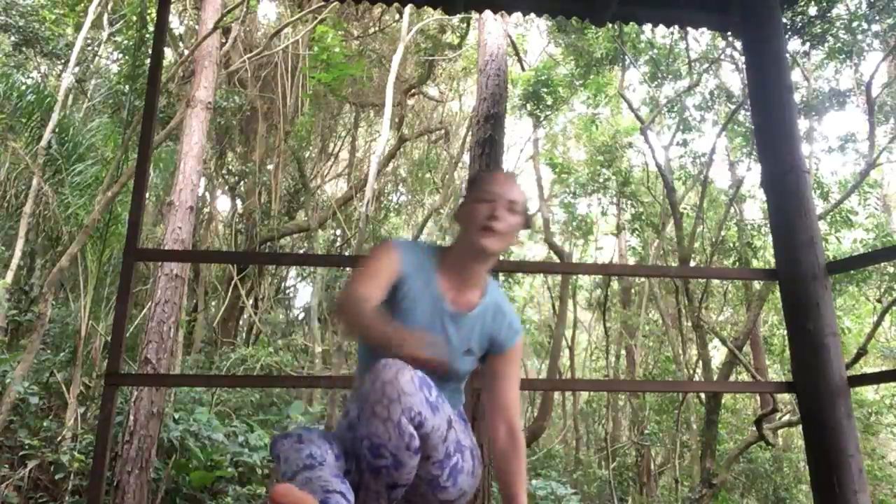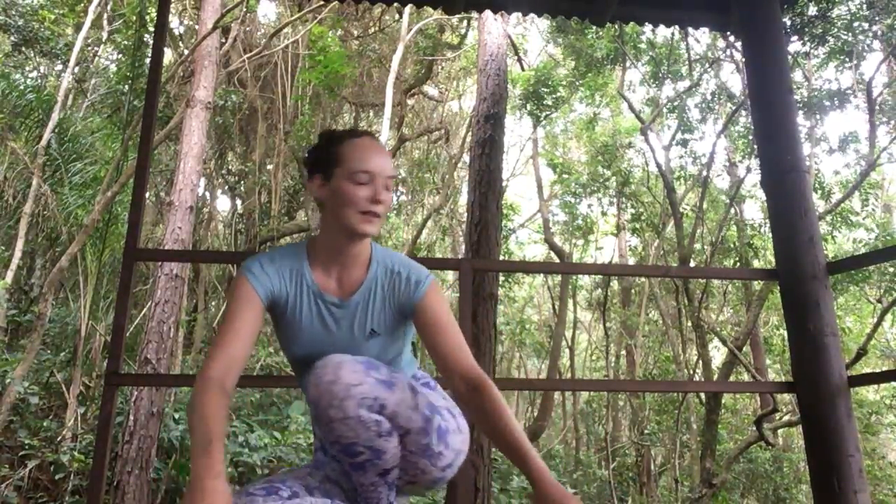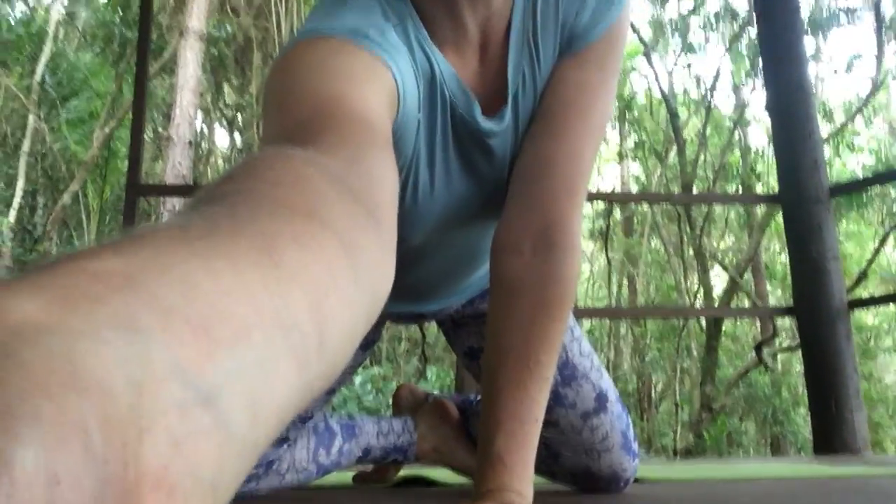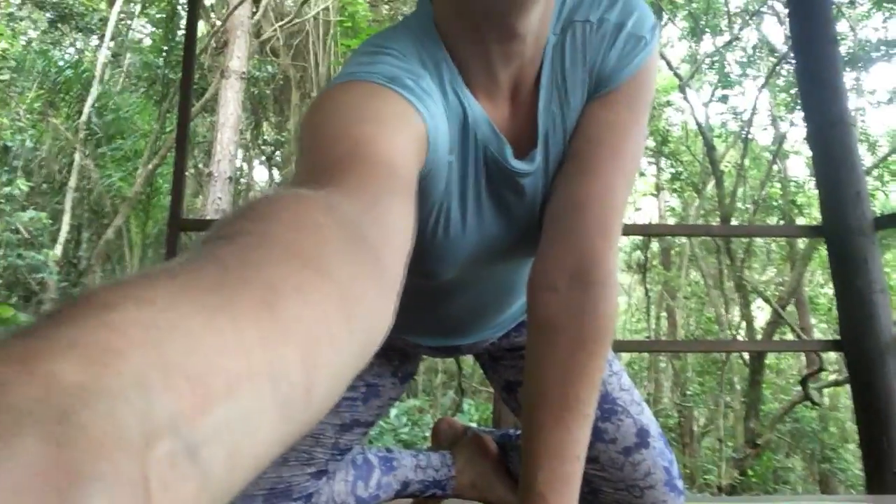So get into some comfortable yoga clothes and get your mats and we'll begin practicing. Let's start in a comfortable seated position and you can close your eyes. With every inhale feel yourself lifting up tall through the crown of the head. With every exhale feel the base of the body sinking down into the ground beneath — inhaling to find that length, exhaling to relax down into your base.